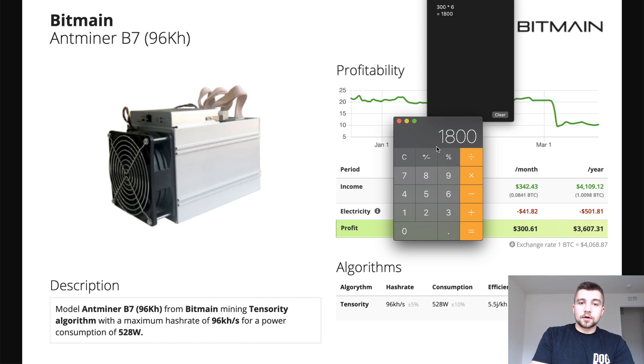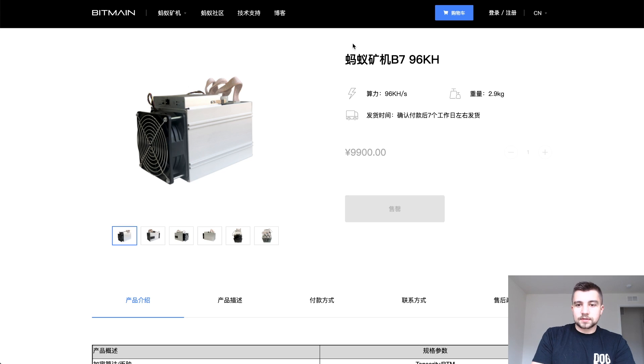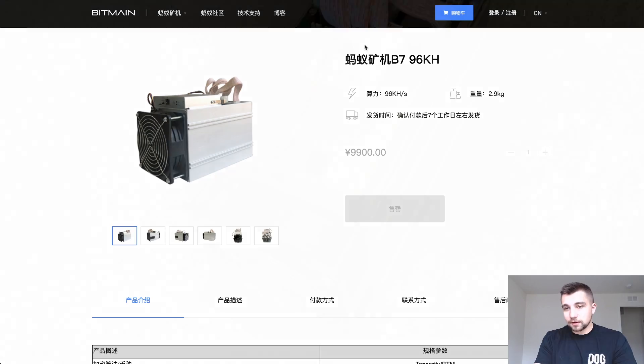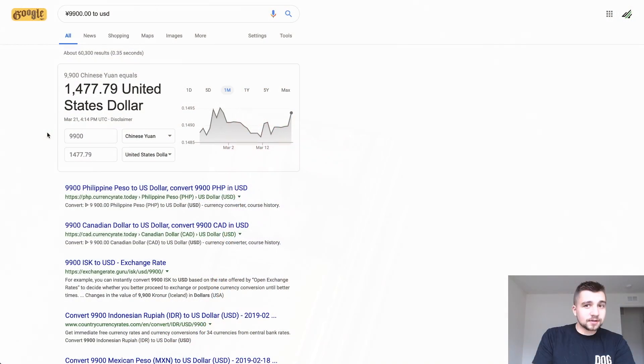After six months, you're going to clear $1,800. If you can buy this direct from Bitmain, you'll see the B7 selling for 9,900 yen on the Chinese site. It's still not available on the US site. If you want to know how that translates in US dollars, that's about $1,500.